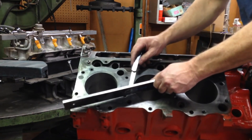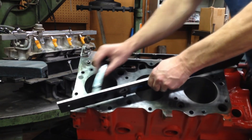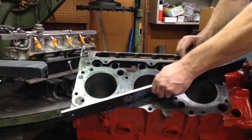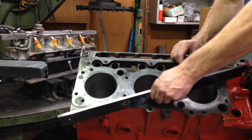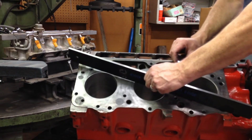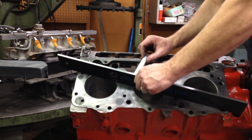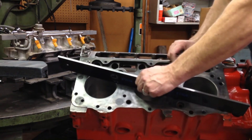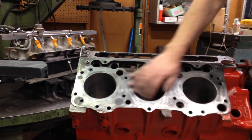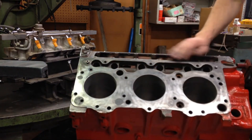We go diagonally in the other direction and make sure there's no twist there either, checking around all the cylinders all the way to the end. I really can't pull anything here, which tells me the deck of this block is in pretty good shape. There are no issues with this block. We checked both decks and didn't pull anything — that tells you whether or not it needs to be resurfaced or decked.